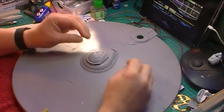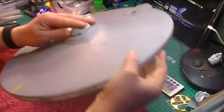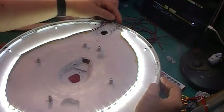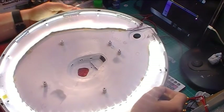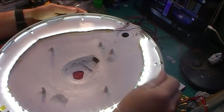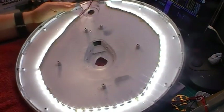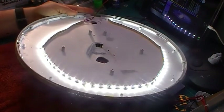It's getting there slowly. Having put the strip in and then just put the other bottom section of the saucer on, I can still see it needs a bit more light blocking, especially where I've ground down. The next thing I've got to work out is how to do the nav lights.